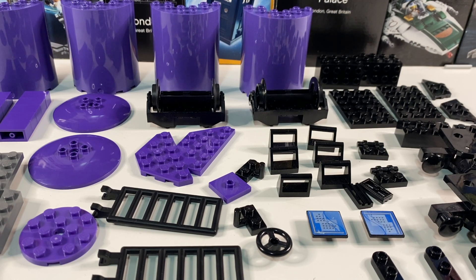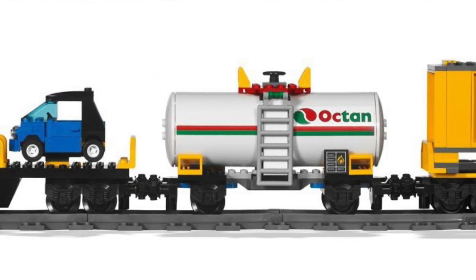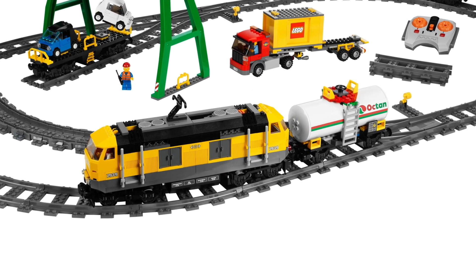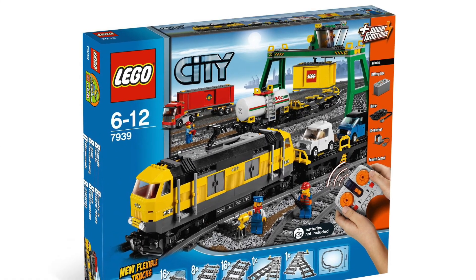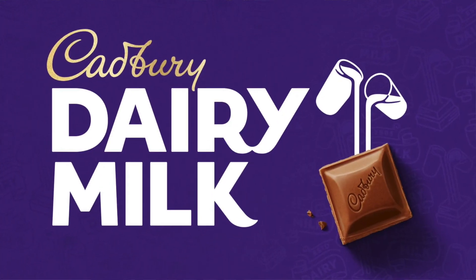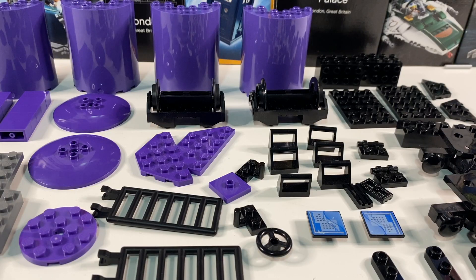In one set I've got, which is set 7939, there's a quite nice little Octan tanker. I've had this set ever since it came out in 2010 — it was just called Cargo Train. Those tanker pieces come in some unusual colours, and one of them is dark purple. I suddenly thought that is the perfect colour for Cadbury's, which if you don't live in the UK is our major chocolate manufacturer. Their corporate colour is this lovely dark rich purple, so I thought why not make a Cadbury's tanker.